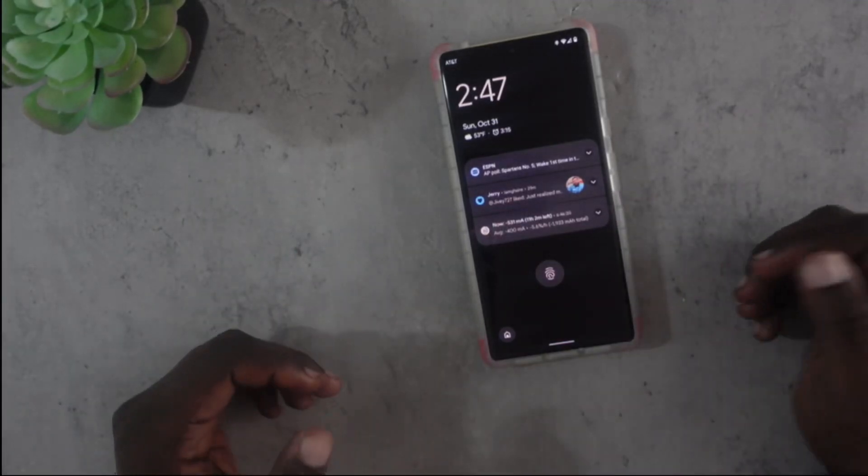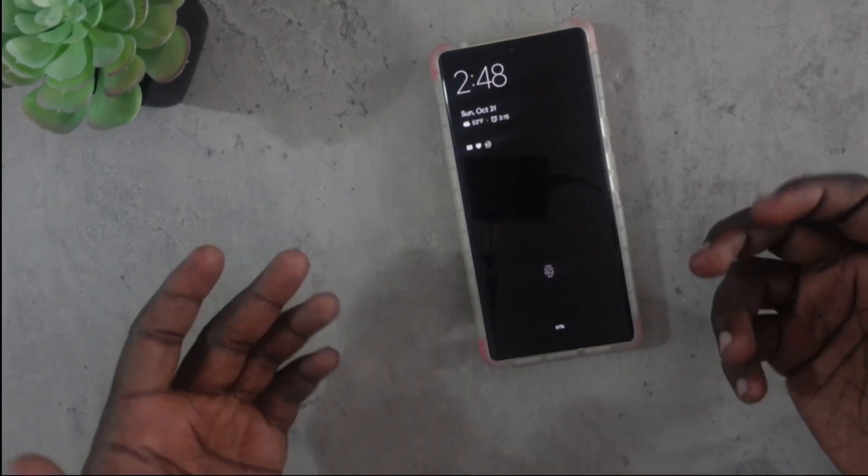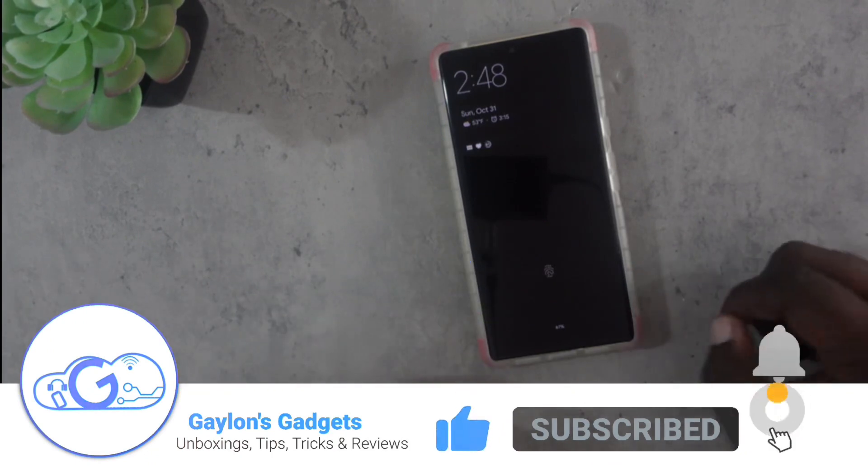What's up YouTube? My name is Galen and this is Galen's Gadgets. I want to thank you so much for joining my channel today. If you have not already, please don't forget to like and subscribe if you want to keep seeing videos on tech tips just like this one.